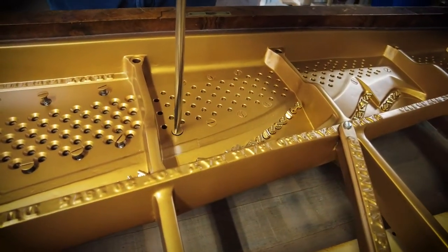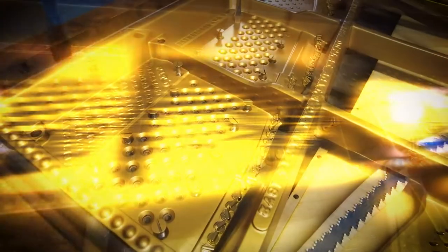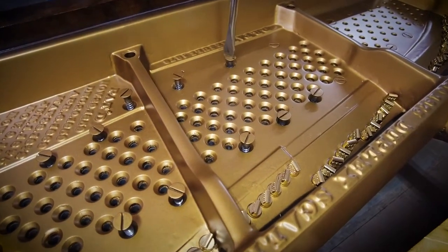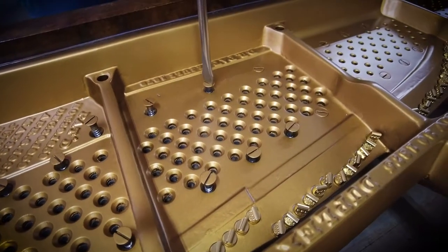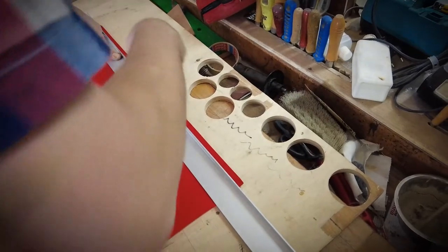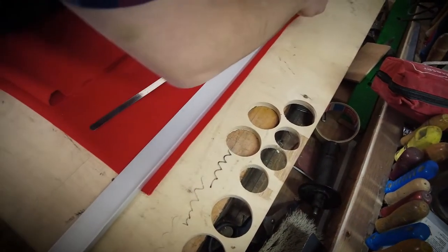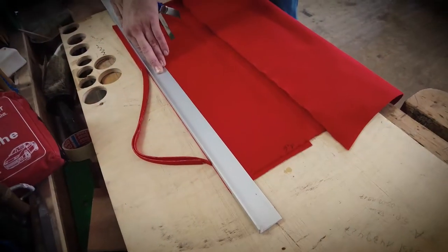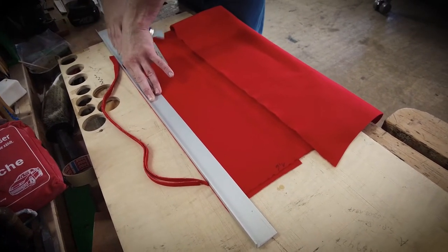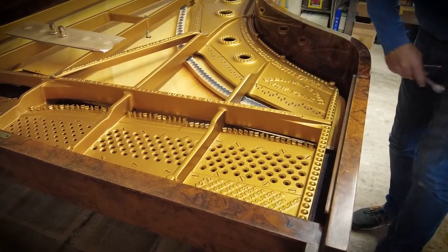The screws are going in. You always have to make sure you have a very well-fitting screwdriver so you don't scratch anything if it slips out of place. Now the felts are done — we always cut them ourselves. You can order a refelt set for an iron frame directly from Steinway, but we prefer to do it ourselves using original Steinway felts.